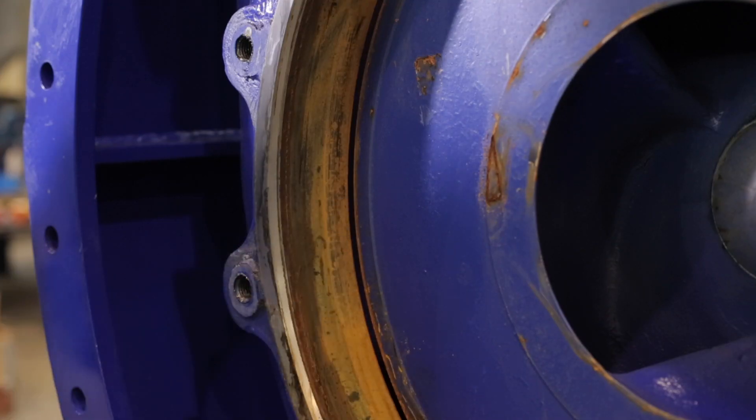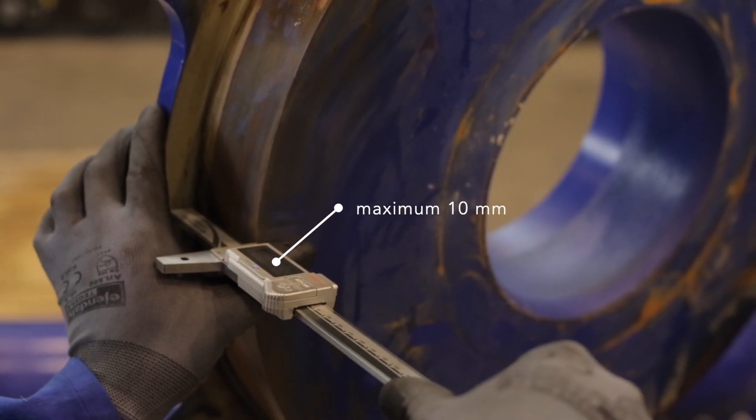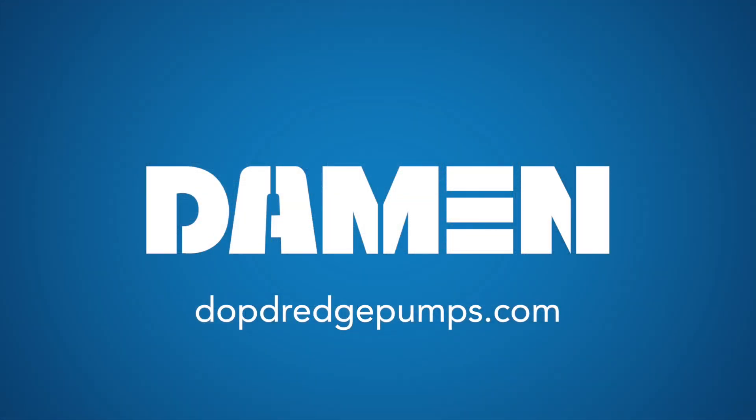As a rule of thumb, you should make sure the maximum clearance between the impeller and the wearing plate is 10mm. Regular maintenance keeps your DOP submersible dredge pump in optimal condition and ensures maximum uptime.